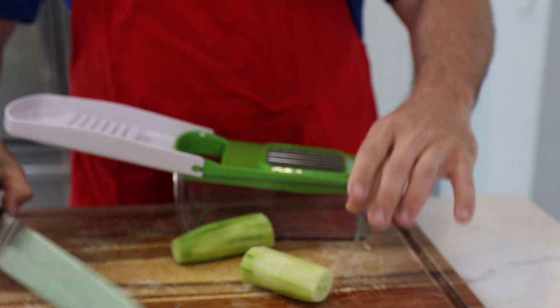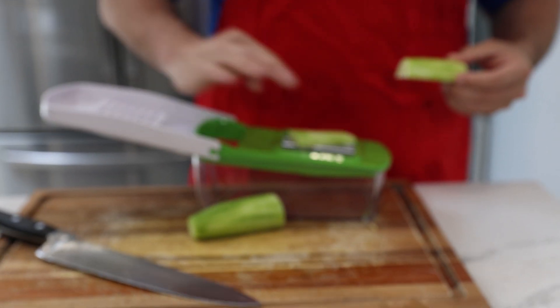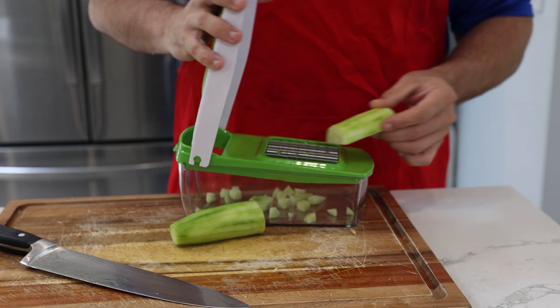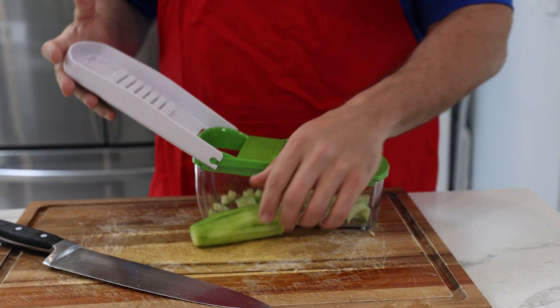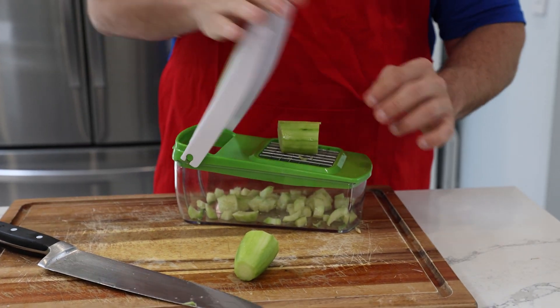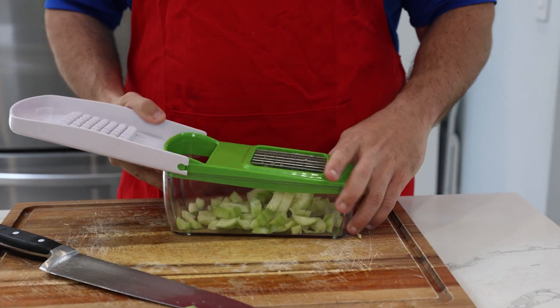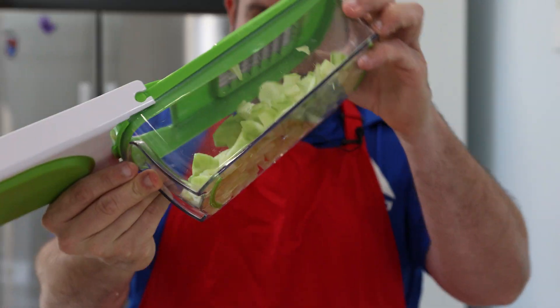You guys have seen me use this a bunch of times. I love my little dicer here that makes making a chopped salad super, super easy. Look at this — I know, I know, I should be working on my knife skills, but who cares? Look at this, it's awesome every time.